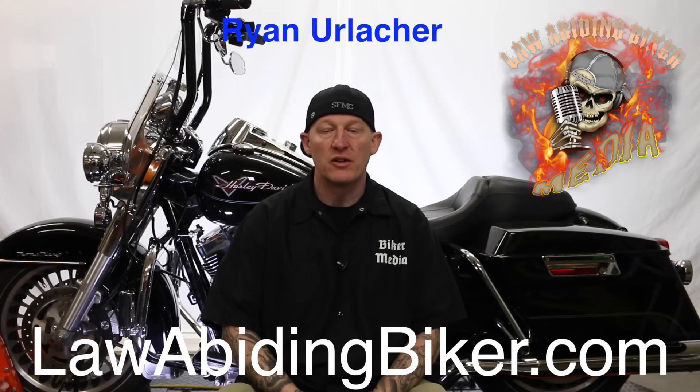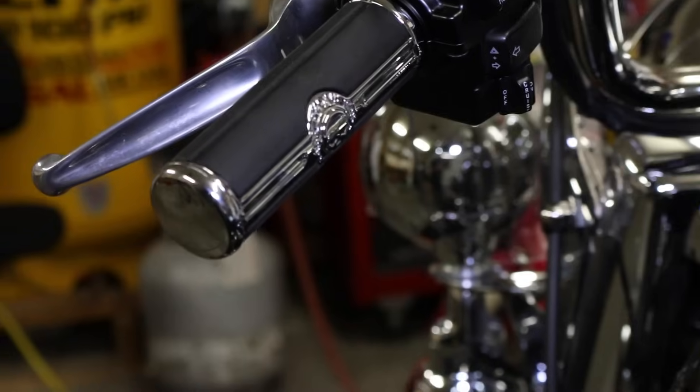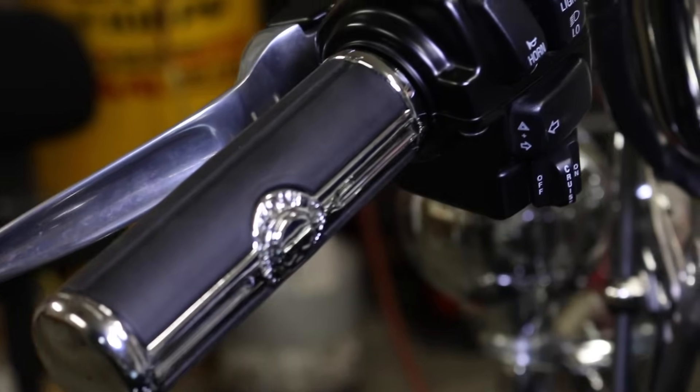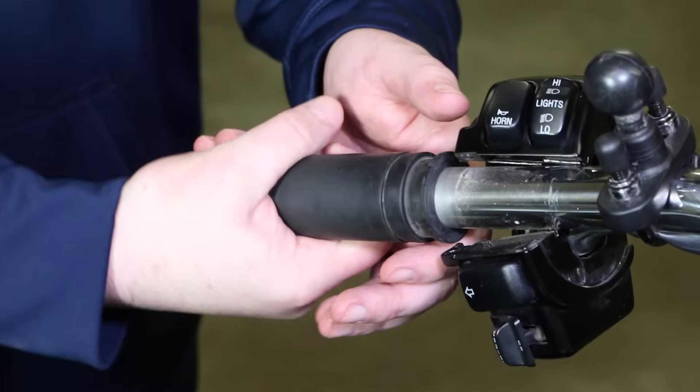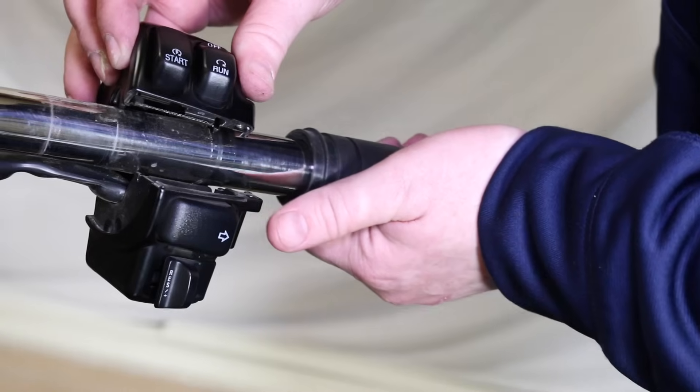Videos by bikers for bikers. Ryan Erlacher here with lawabidingbiker.com. Thanks for checking back in. Got another free tutorial video for you guys. Today, just going to simply show you how to put regular old grips, Harley Davidson grips or any aftermarket grip onto a Harley Davidson motorcycle. We did it on a Road King, not the one behind me, but another Road King very, very similar. So enjoy the video.